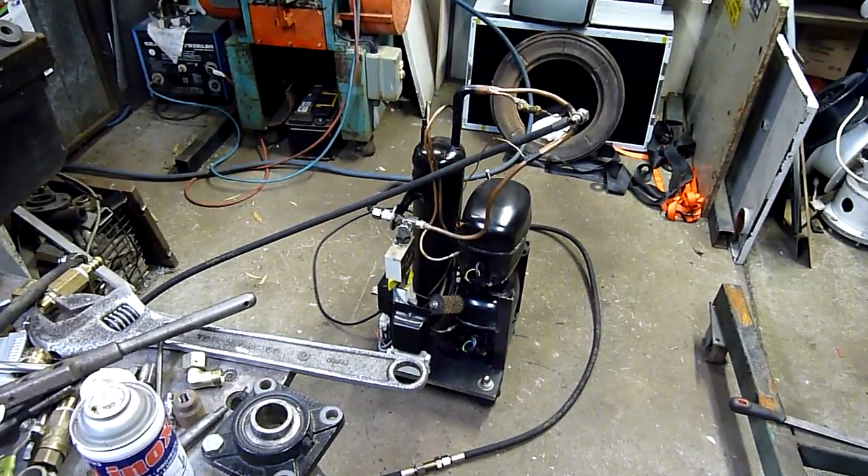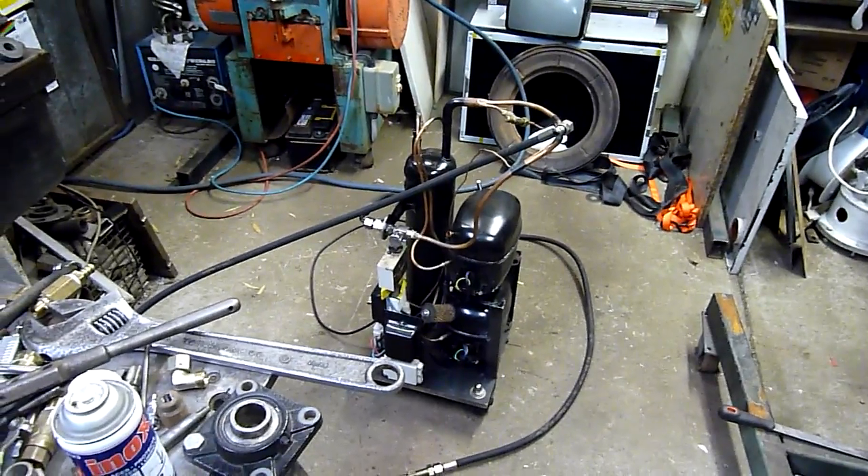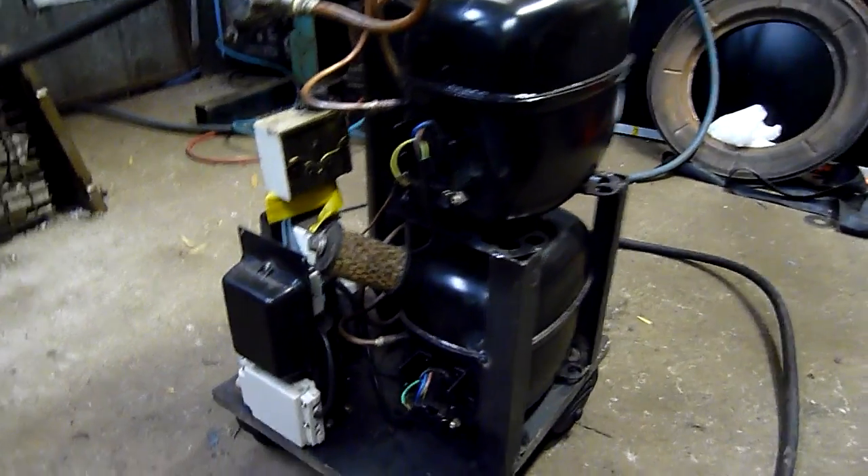G'day folks. A few people asked to see what kind of compressor I was using when I was putting dents in that Acer monitor — this is it here. Two Danfoss SC15s,